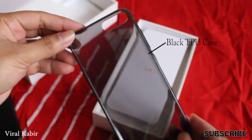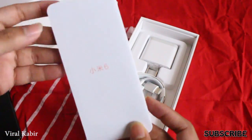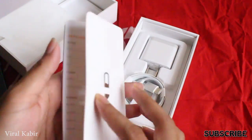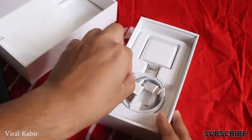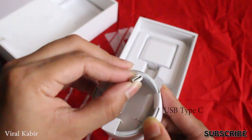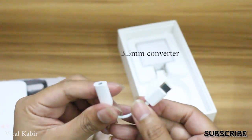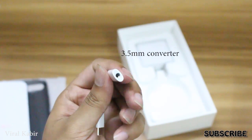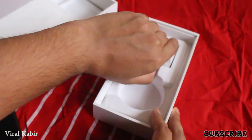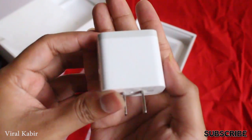In the box there is a case, which is extraordinary, a leaflet, a Chinese tool, a USB Type-C cable, a USB Type-C converter, a 3.5mm headphone jack converter with Type-C support for the 3.5mm headphone jack.